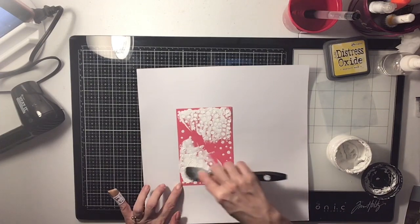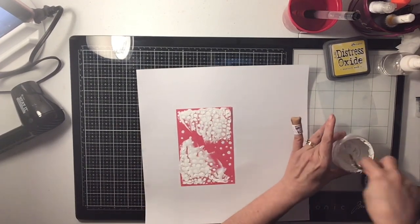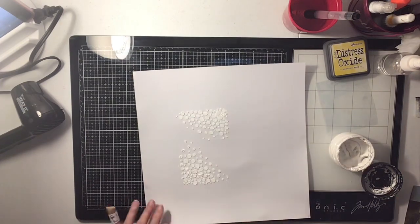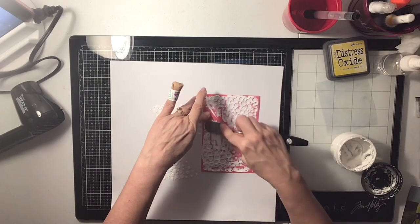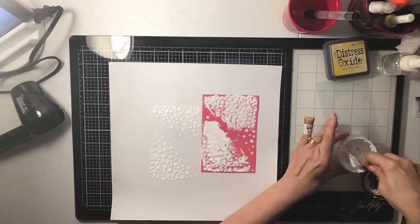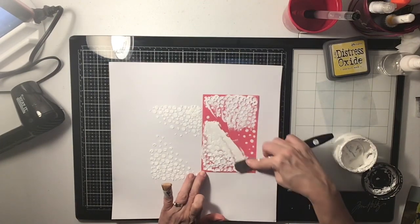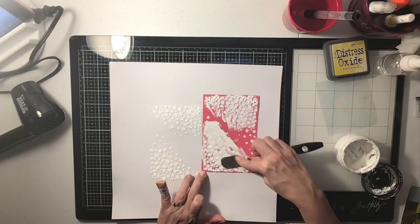Right now I am going on my white cardstock and I am just scraping through some modeling paste — it's just real smooth modeling paste. I get it at Tuesday Morning, it's really cheap. You can use any modeling paste. This is like a bubble stencil.